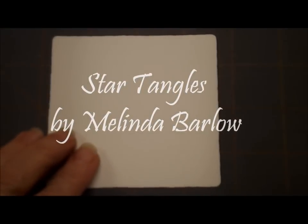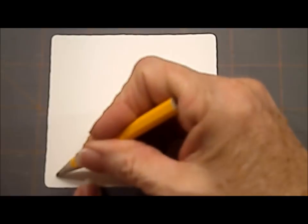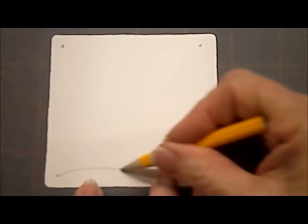Welcome to class. This week I taught star tangles at my class at the library, and I just thought I would video some of my star tangles. I am going to be using Indirella, along with Awe, Joy, Hurry, and Carol O's Afterglow. Those are the tangles that I will show — how I made different stars. So we're going to start out, as always, with our dots in the corners of our tile and our borders.